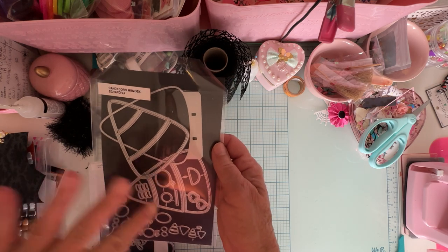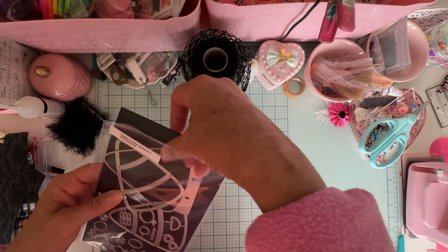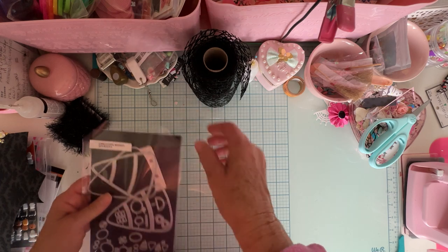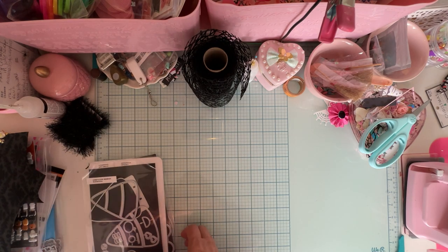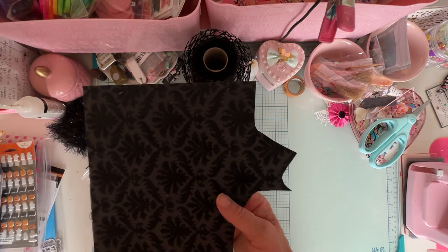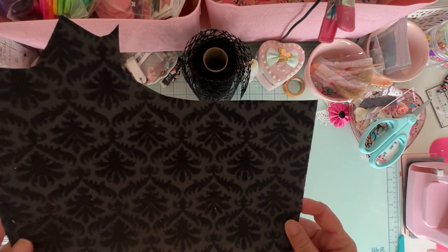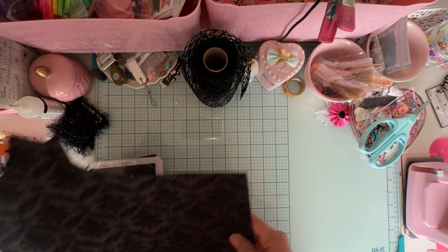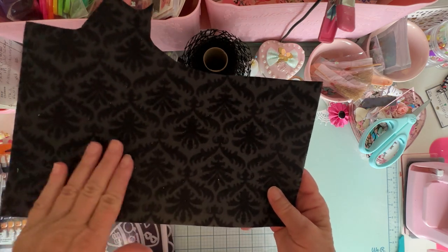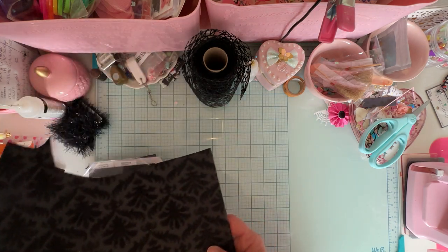I didn't use any of those extra pieces — I just used the two basic layering pieces. For this project I used this gorgeous flocked paper that I have. I only had one sheet and I don't remember where I got it. I wish I had more, but it's so pretty with the velvety flocked texture. I thought it would be perfect for this project.